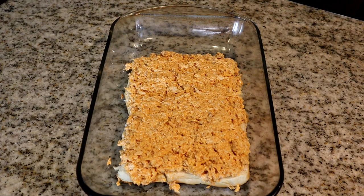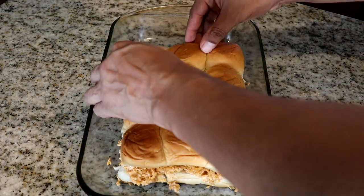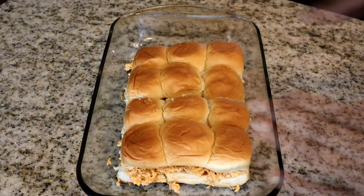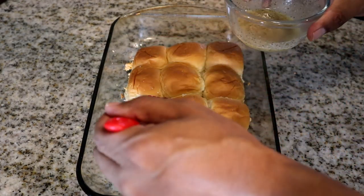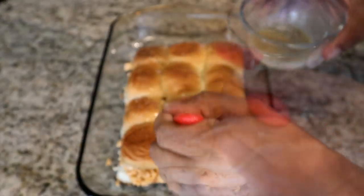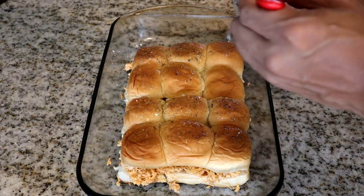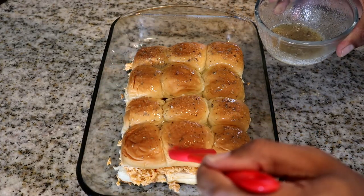Now I'm going to place the top buns back on. Then we add our garlic butter mixture right on top — look at that, that looks so good. I love garlic butter.